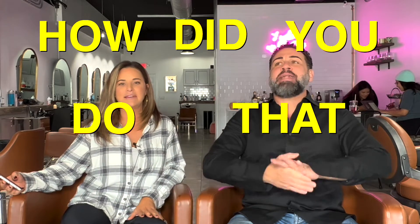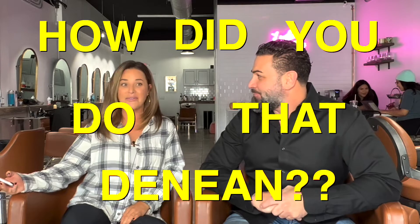Welcome back, ladies and gentlemen, for another episode of How Did You Do That, Danine Fuentes. This is take two. Okay, I think we're getting better at this. I think so too.